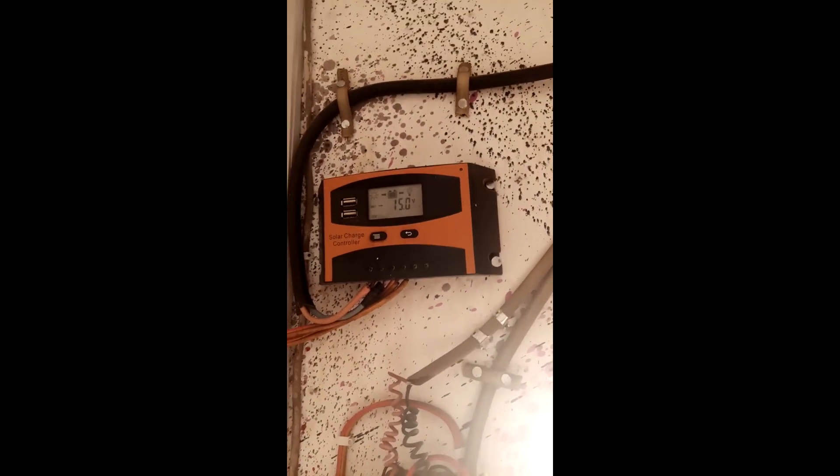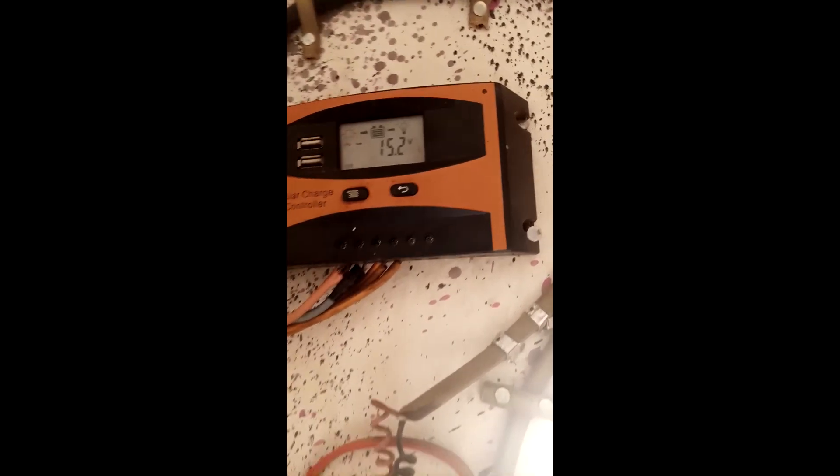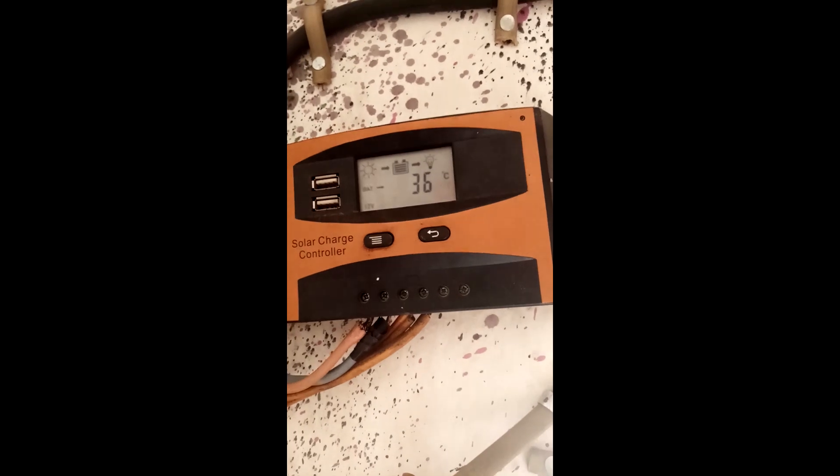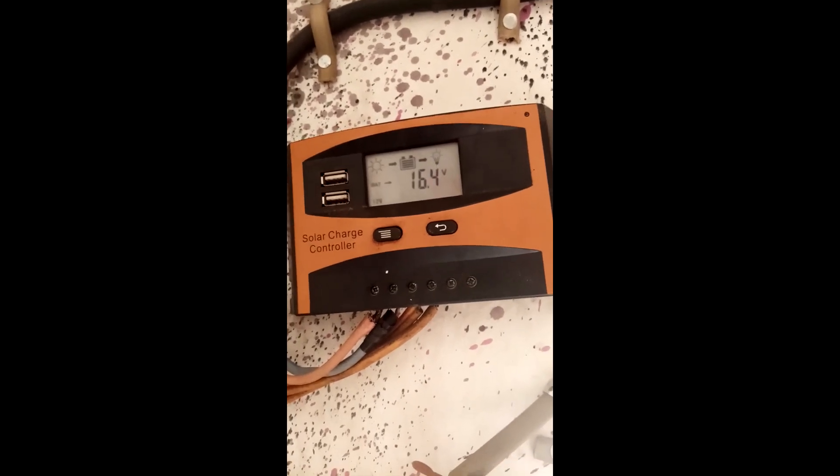It has about 450 watts of solar panels. The charge controller is working normally. You can see charging is about 15.5, 15.0 to 16.